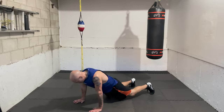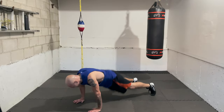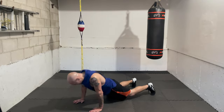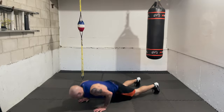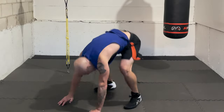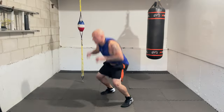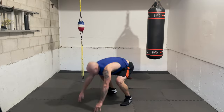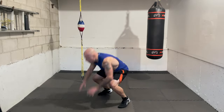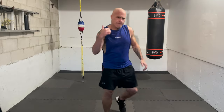Let's tackle those burpees — let's do it! Ready, go — one, two, three, four, five, six, seven, eight, nine, ten. Beautiful — rest, recover, relax.